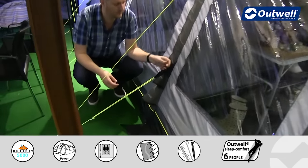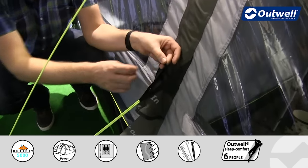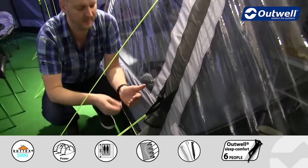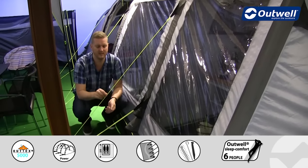We also have our well known guyline retainers on this tent — that's what this little velcro loop is for. When you pack the tent down you can wrap up the guylines and pop them in there so that the next time you come to use the tent they're nice and easily accessible.